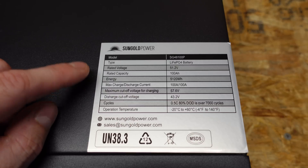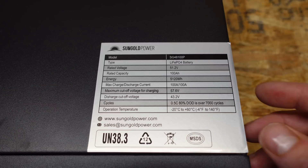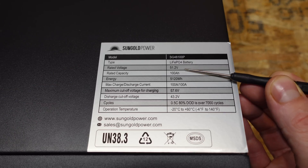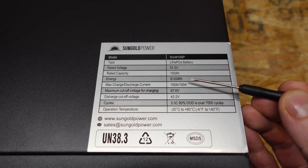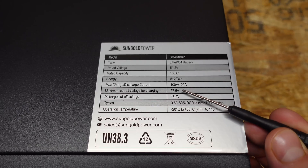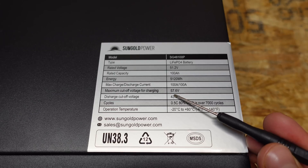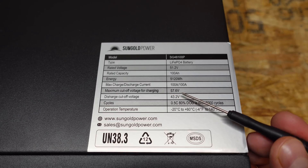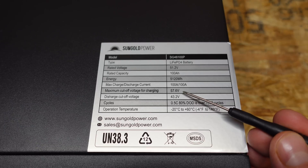On the top of the battery, we have a specification sticker, and this is something I do like seeing because not all of the batteries we have reviewed have this. This is a 51.2 volt nominal battery, rated for 100 amp hours, 5120 watt hours, with a maximum charge and discharge of 100 amps continuous. The maximum charge voltage is 57.6, which is actually a bit low — so it's not taking it all the way up to 3.65 volts per cell.